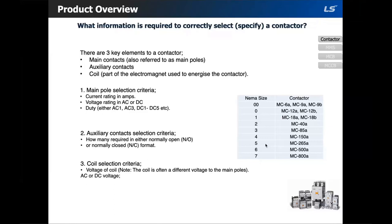In order to select the correct contactor, you will need to know the main pole current rating, the voltage rating in AC or DC, and finally the duty — either AC1, AC3, or DC1 through DC5. AC1 would be your low inductive load; AC3 would be your higher inductive load. In the absence of a specific duty, a full description of the nature of the electrical load would be required.